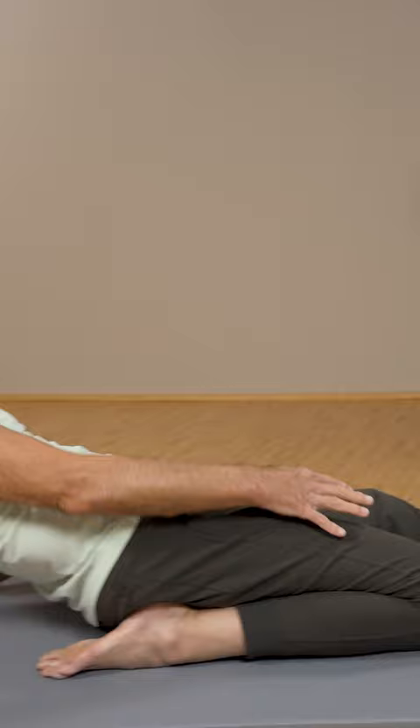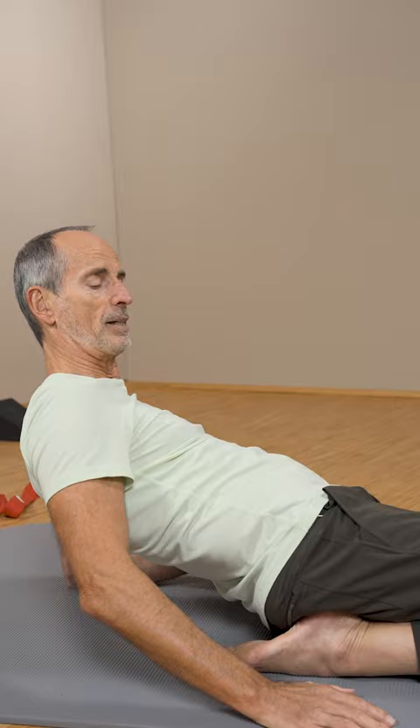Exercise number two: the one-legged heel sit. Build up a lot of tension here, increase for two minutes, always making sure it is still bearable.